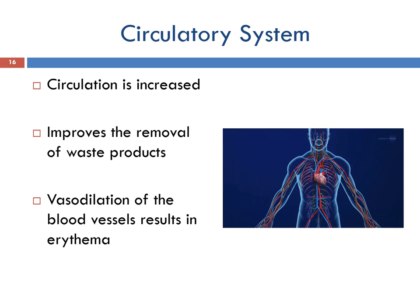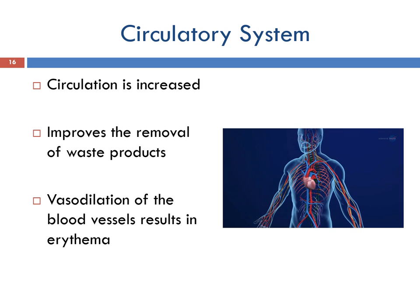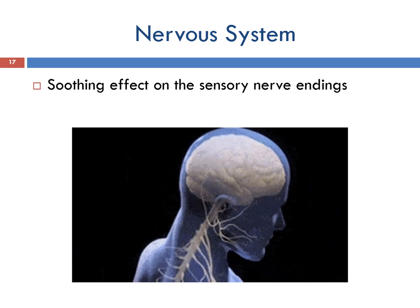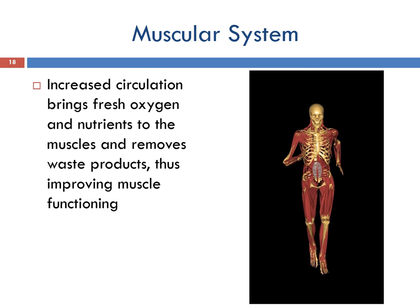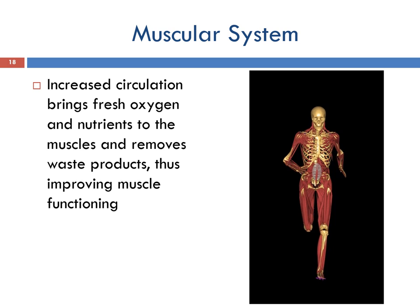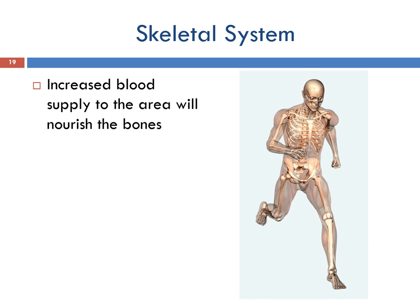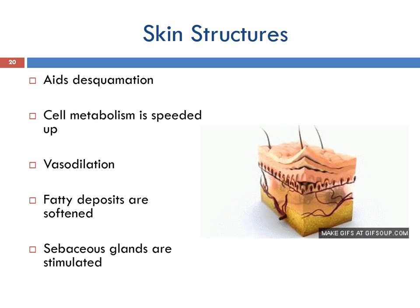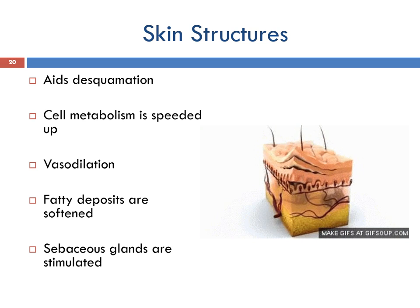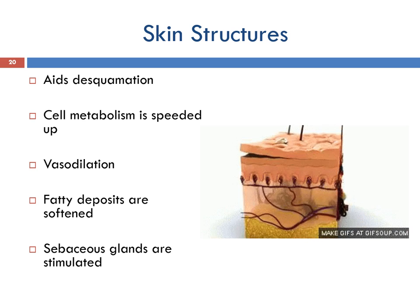Circulation is increased, bringing fresh oxygen and nutrients to the area and improving the efficiency of the removal of waste products. Vasodilation of the blood vessels results in erythema. Vacuum suction has a soothing effect on the sensory nerve endings. Increased circulation on the muscular system brings fresh oxygen and nutrients to the muscles and removes waste products, thus improving muscle functioning. The blood supply increased to the skeletal system brings nutrients and nourishment to the bones. Visible effects on the skin include accelerated desquamation, speedier cell metabolism improving the skin's appearance, vasodilation improving skin colour, fatty deposits softened helping to improve the appearance of skin contours, and stimulated sebaceous glands secreting additional sebum.